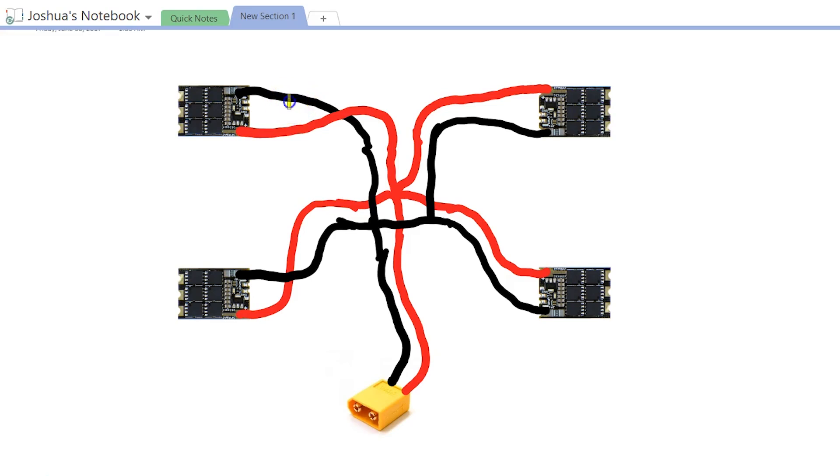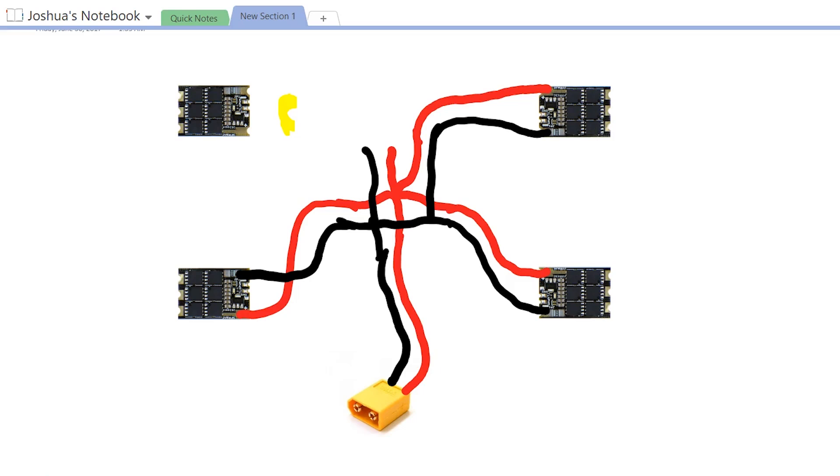The way to track down where the continuity is involves trial and error — you disconnect one thing. Going back to our example, let's say the short is between these two leads. If I disconnect that ESC from the PDB, then when I test for continuity, I will not have continuity between positive and ground, and that'll tell me the short is somewhere in that ESC. But that is a really tedious process to disconnect things one at a time, so it pays to do it in a methodical way that lets you track down the problem as efficiently as possible — and that's what I'm going to show you how to do.